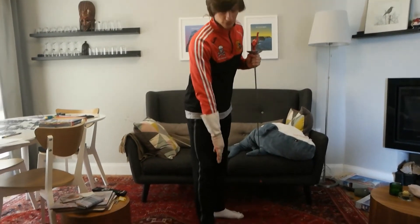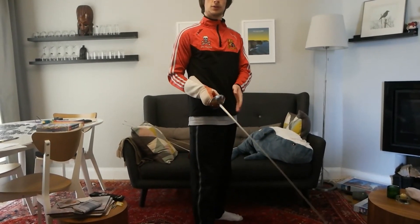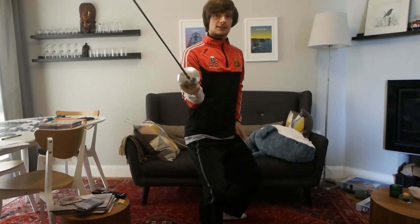My ankles should be roughly in line. You should have your feet spread out about shoulder-width apart. Your knees should be bent, and my weight is distributed equally between my legs.